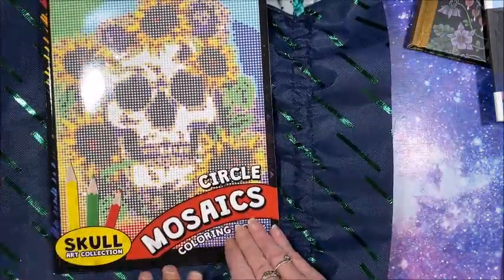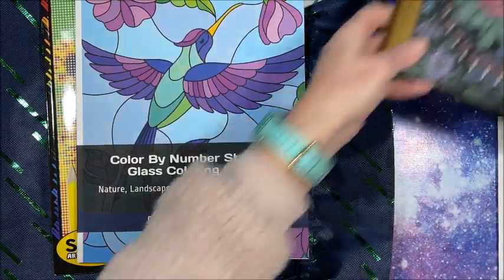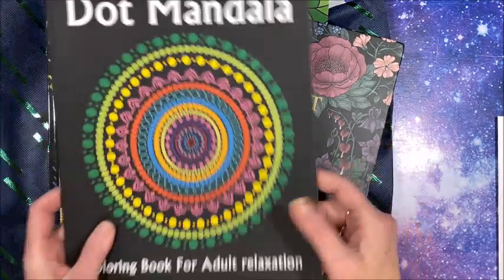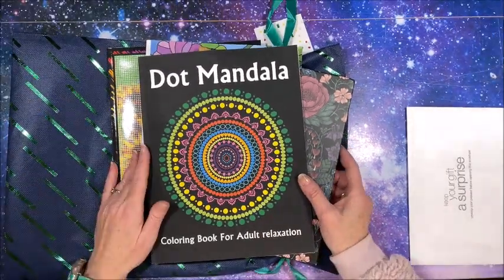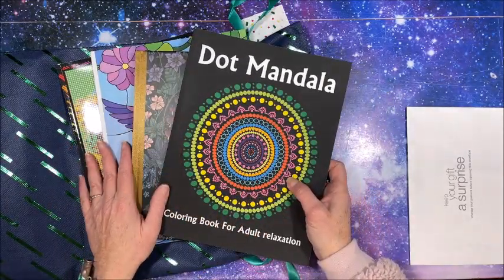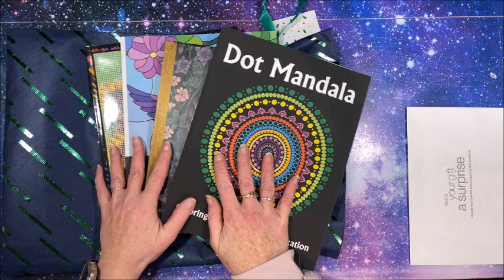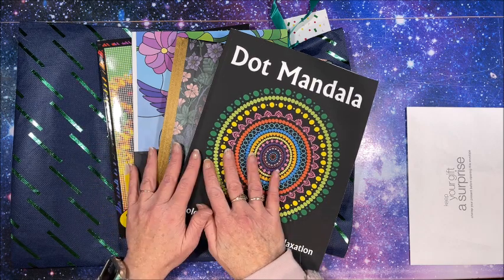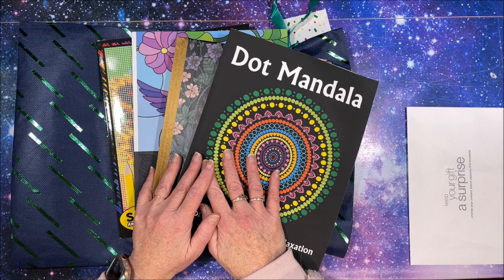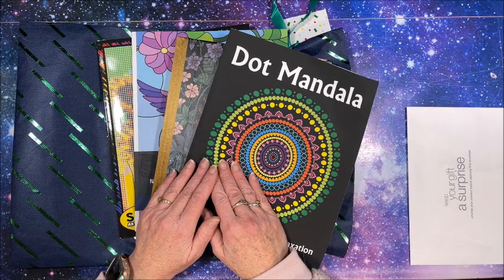So to recap: the skull circle mosaics book, the color by number stained glass, and Twilight Garden are from Chalice, and the dot mandala book is from Amy. Thank you guys so much again — it is so appreciated, that was just so nice of you. I love every single one of these! I'm going to put these on the side — I have to color out of them. Thank you for watching this video. If you enjoyed it, please hit that like button and subscribe if you're new to my channel. I hope everybody's having a fantastic day and as always, happy coloring — bye guys!